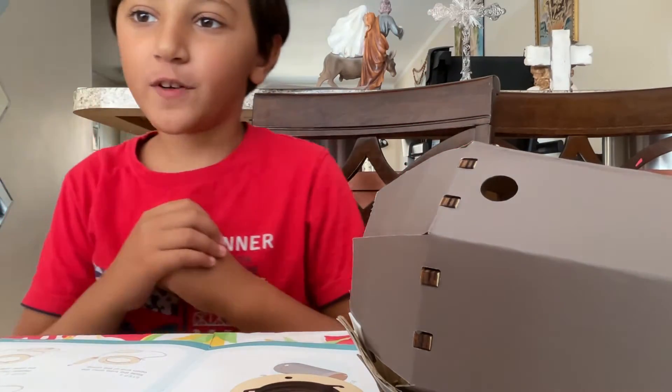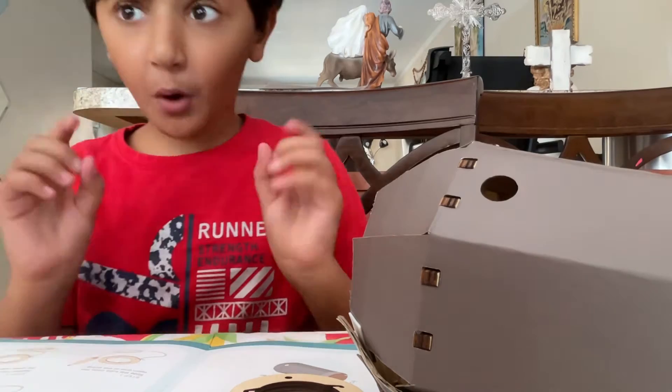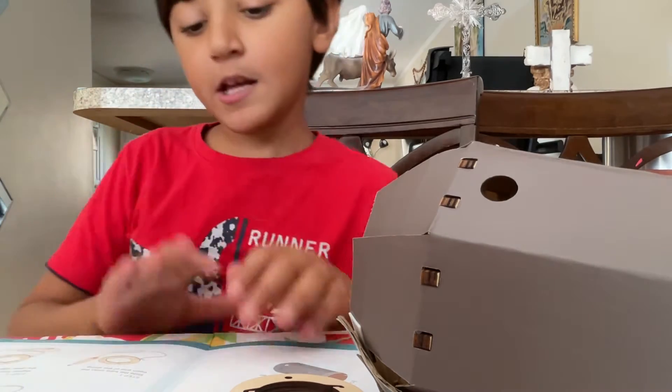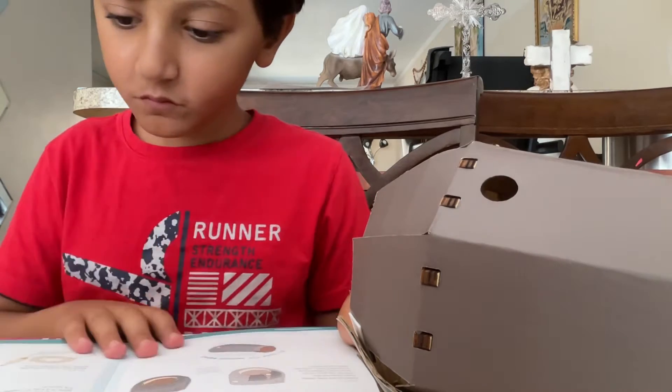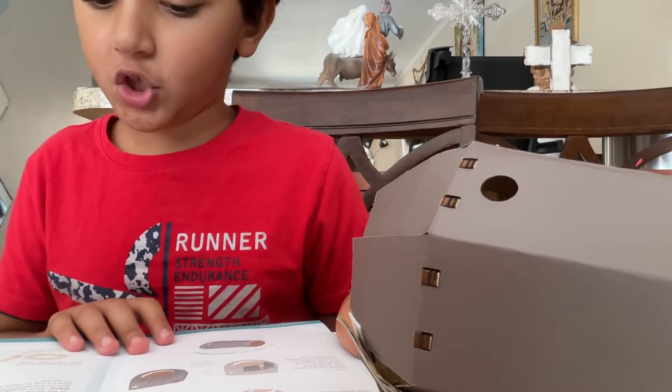What is up and welcome back to another brand new video on the channel. Today we are going to be doing part two, so let's get started.